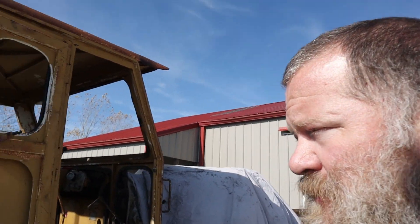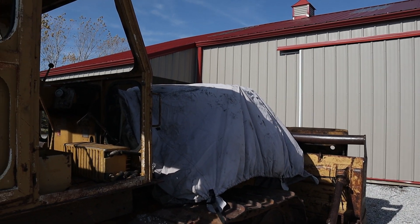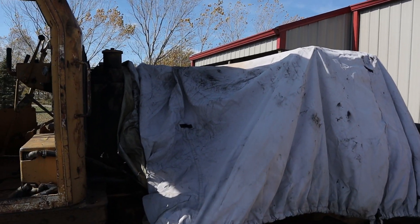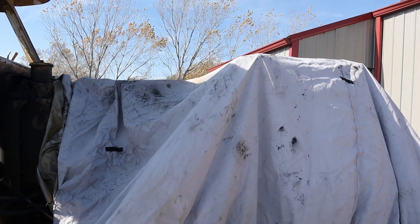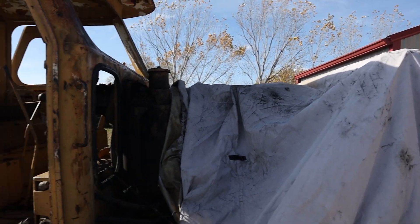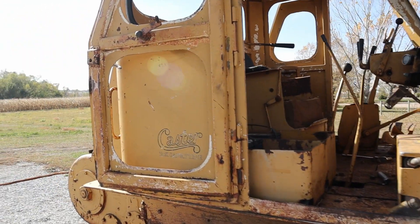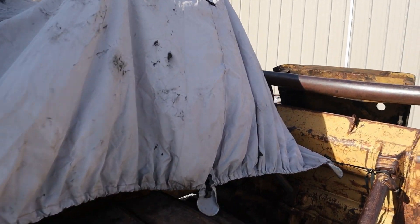Welcome back everyone, or if this is your first time watching, my name's Derek and this is my 1960-something Caterpillar D6C dozer. The head is off, the turbo's off. Check out some of the past videos, but basically the head's cracked and the turbo's blown. So we've been working on some other things while we wait for parts. Come along, I'll show you what we got going on this week.